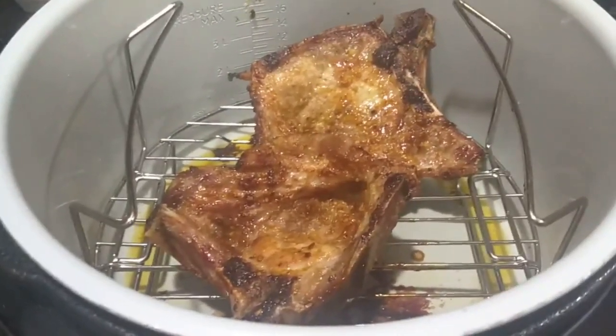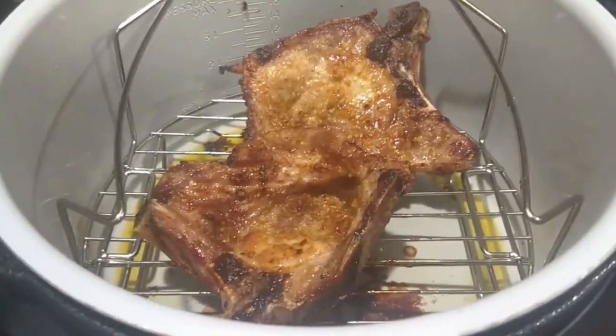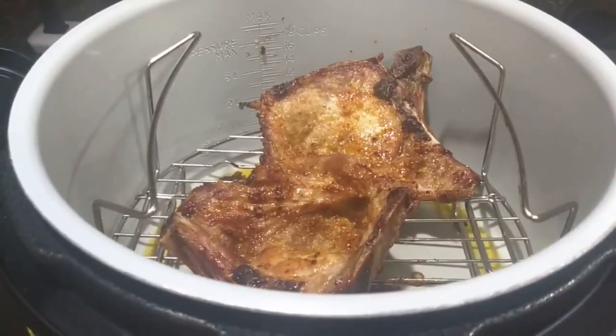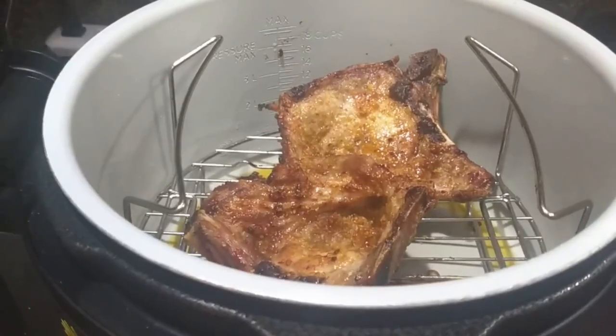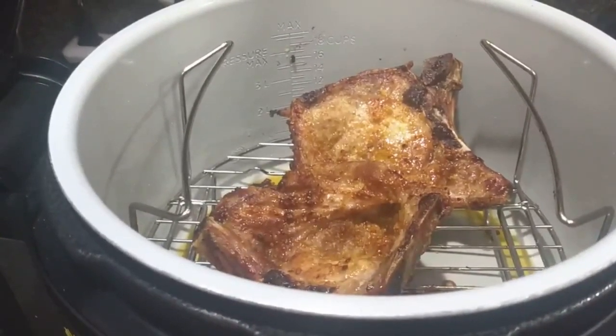I'm going to cook a side item in the microwave — riced cauliflower — and we will have dinner shortly. Thanks for joining me today. This is D-Lite4-1 signing off. I really appreciate you taking your time to tune into my videos. Okay, I'll see you soon. Bye.